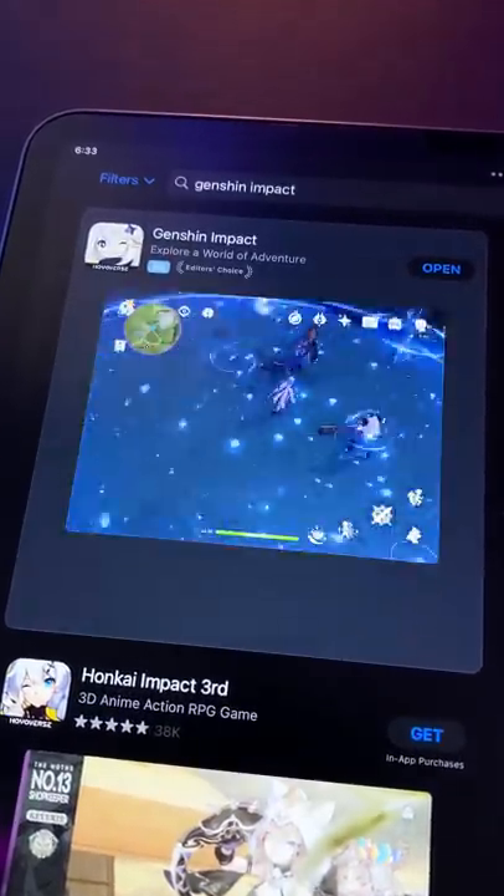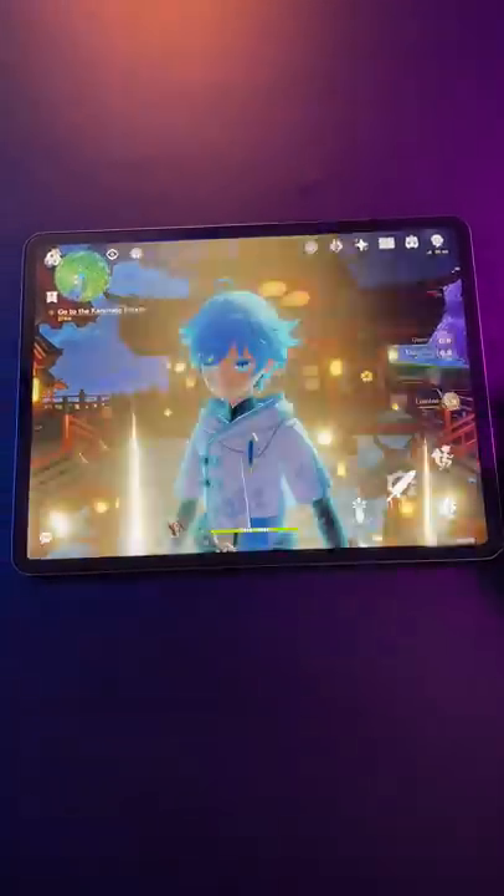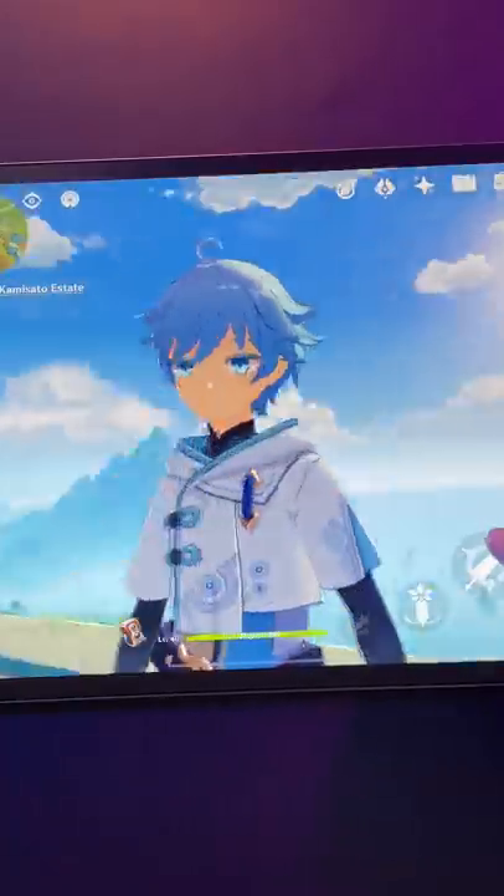First of all, it's free, and you can get it on your iPad. Secondly, it has the perfect generic anime art style, and even though it's a game, it actually looks like an anime. But unlike a TV show, you can actually interact with the characters in 3D.